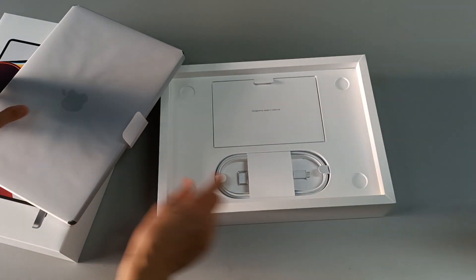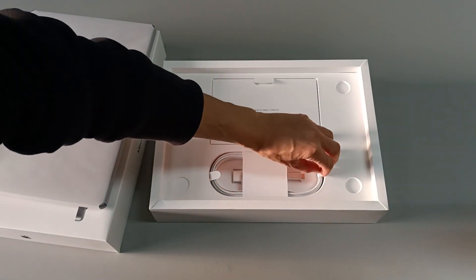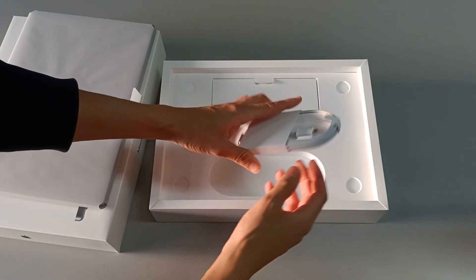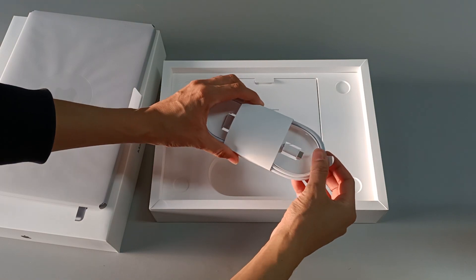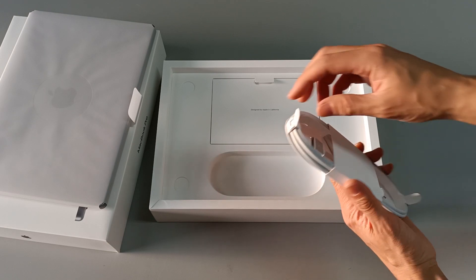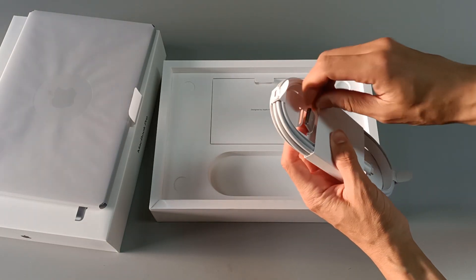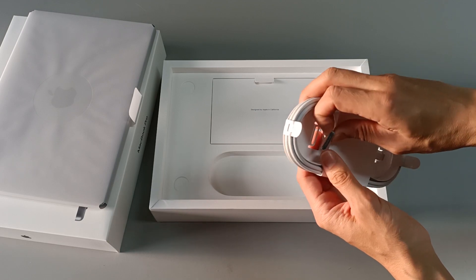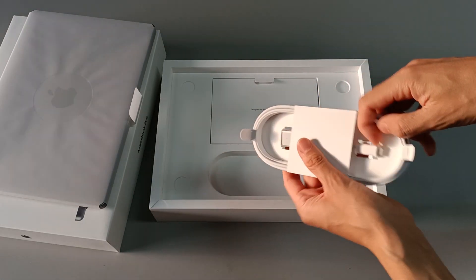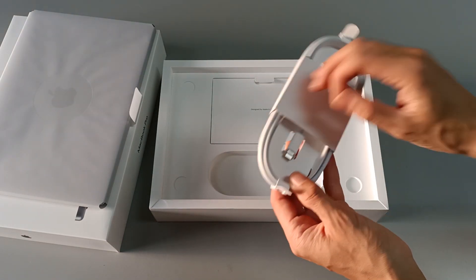Let's see what else is in the box. Down here we have a power cord. We have to pull this tab and it comes out — it's all rolled up. This is USB-C to MagSafe 3, to connect to the power charger. We have a MagSafe 3 to connect to the computer, and this plug is USB Type-C to connect to the power transformer.